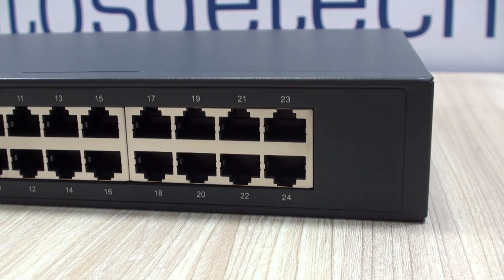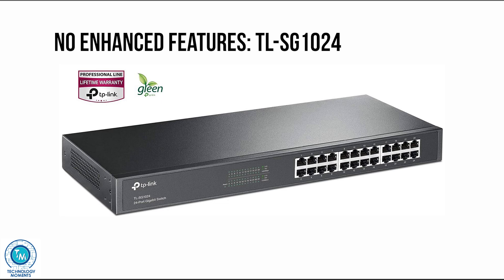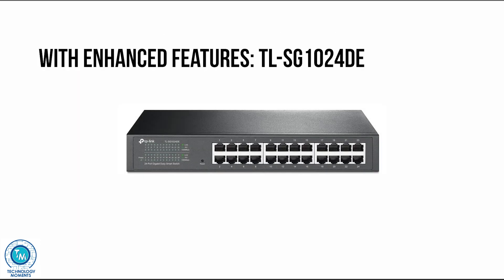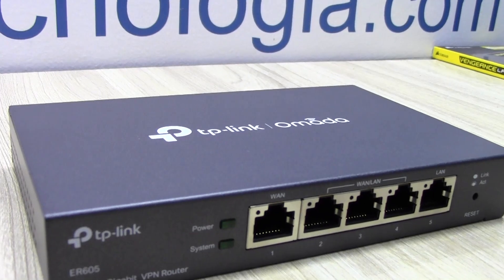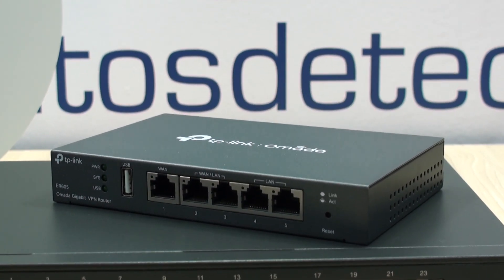This model is the one with 24 ports with no advanced features, as TP-Link states. If you want one with extended features such as VLANs, where you can organize your network segments with a little more control, there is another version currently with just a $10 difference — and by the way, it might be worth it. Please note that neither of these is compatible with the Omada network controller or SDNs.